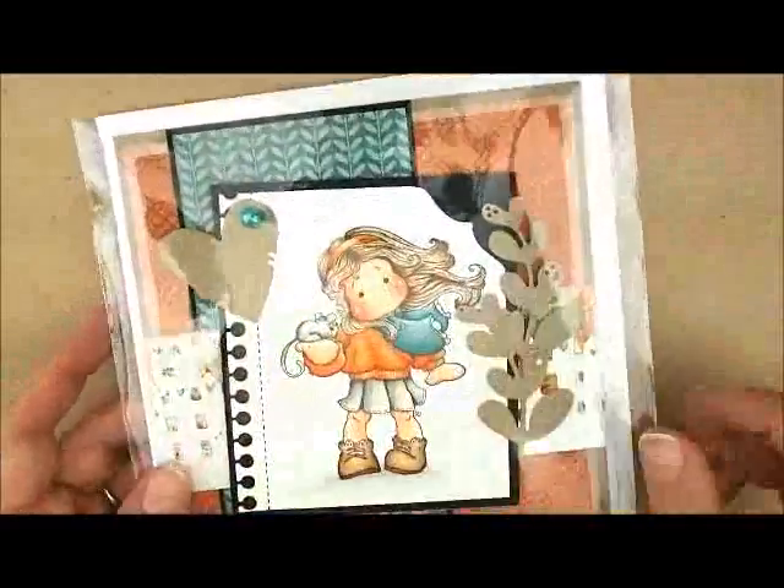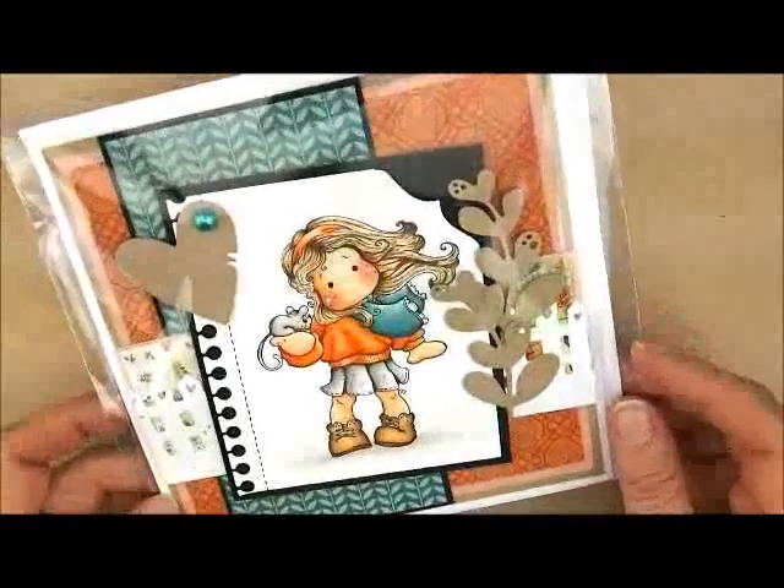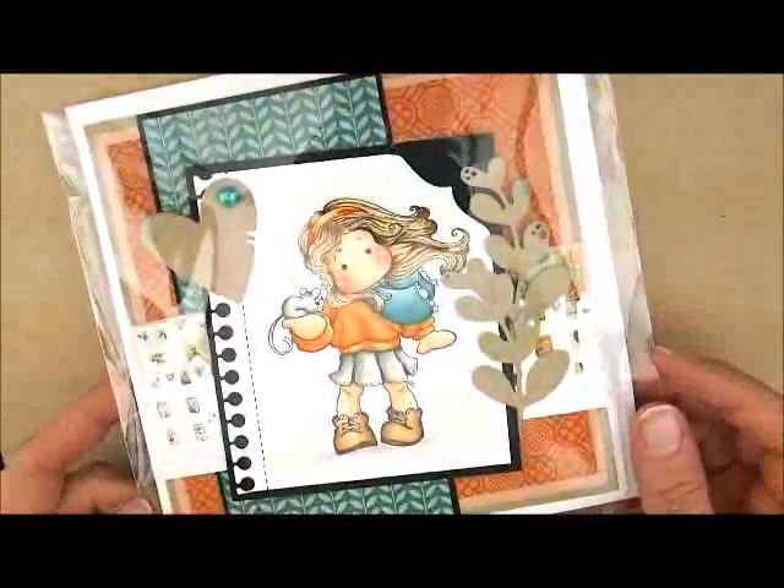I hope you had fun coloring with me today. If you have a question, leave me a comment and I will get back to you. Otherwise, we'll see you next time. Have a great day. Bye!